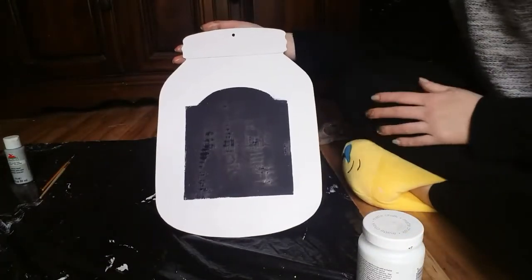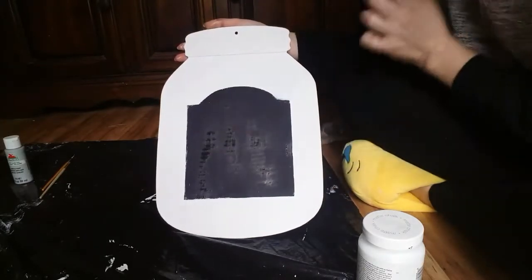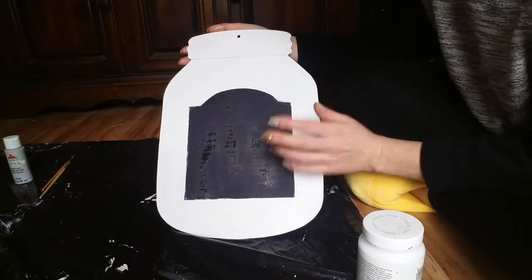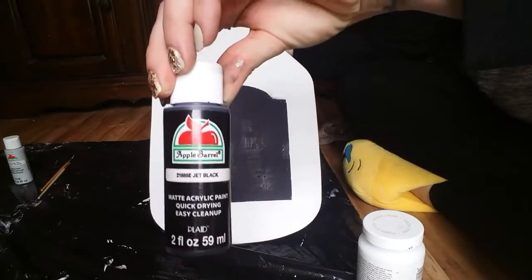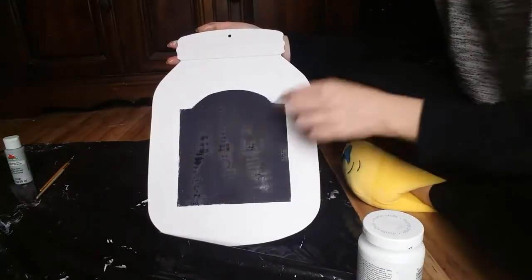All right guys, this is where I'm at so far with this side. The white still showed the glitter lettering that was on it, so I dry brushed it with just this black paint, and then I'm going to use white and just write 'home' on it.